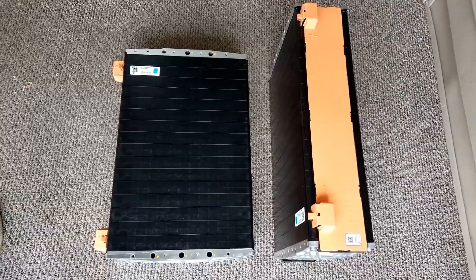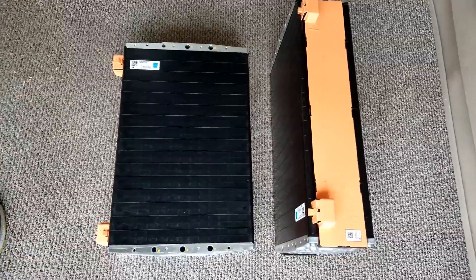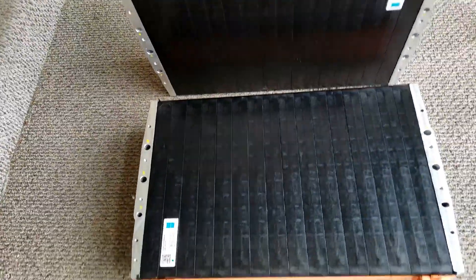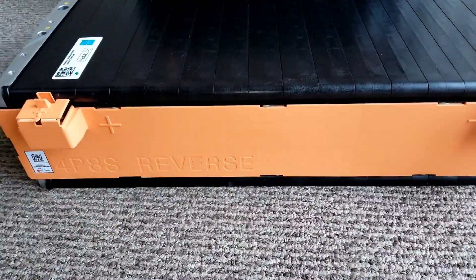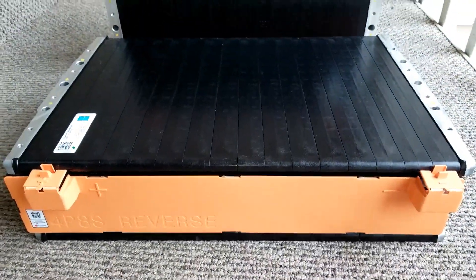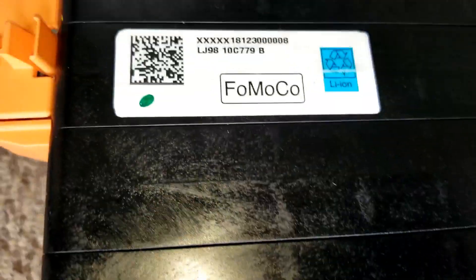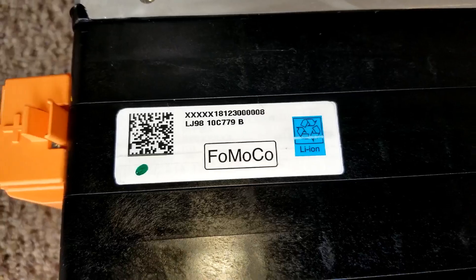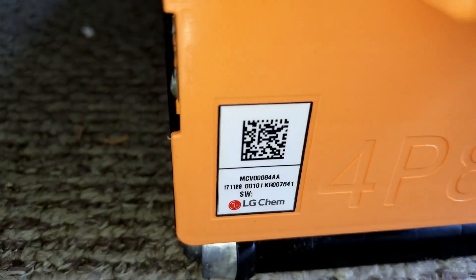What do you think? Batteries. Looks like a Saver rack batteries here. Let's check it out. This is what we have — 4P8S modules. This is the barcode. Lithium ion batteries by LG Chem.